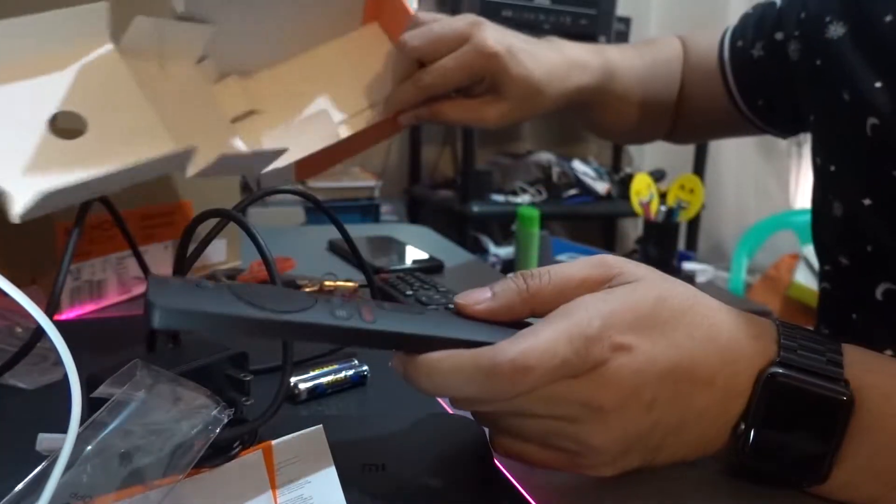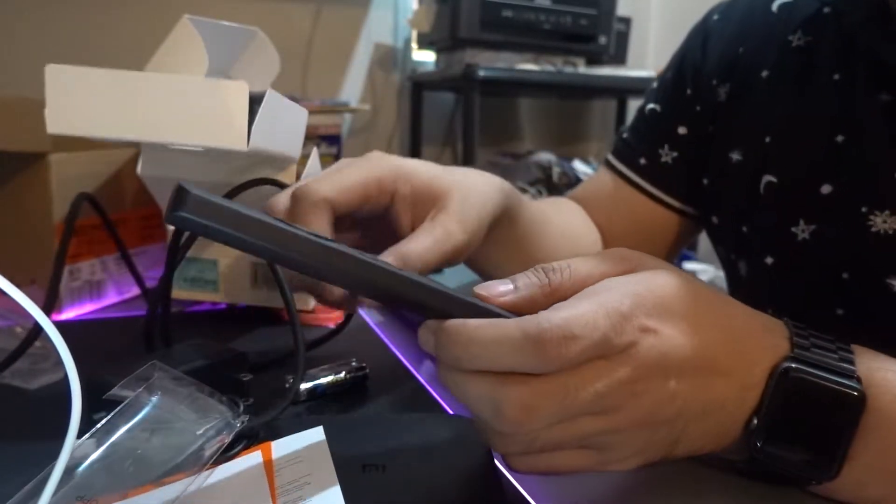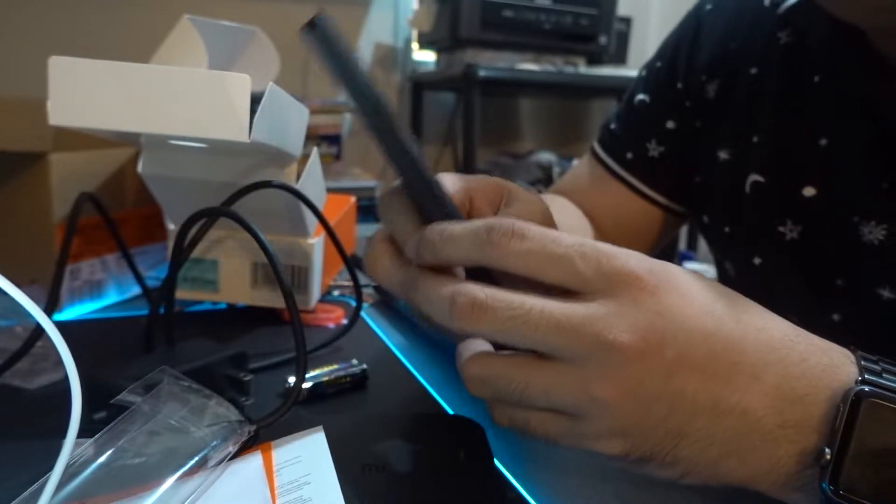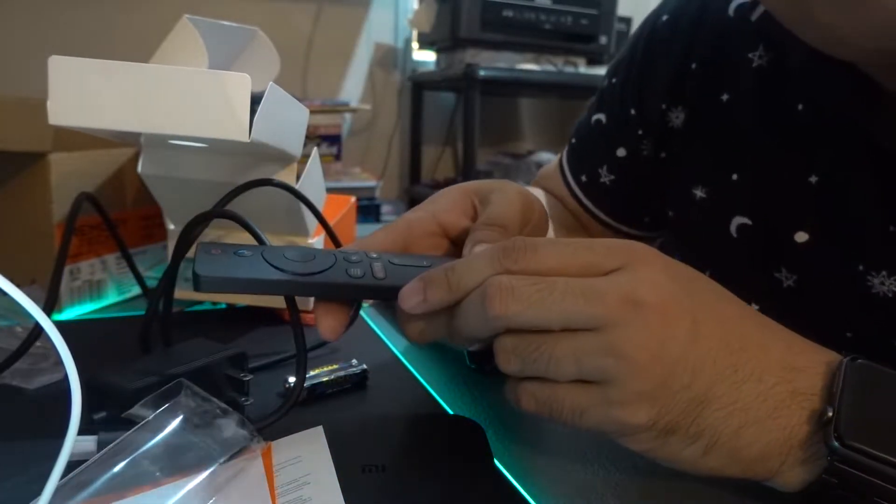That's all that's inside the box guys. I'm going to first set the machine up — I still need to connect to the internet and log in to all my profiles — and then I'll tell you later if I'm satisfied with this product or not. See you later.